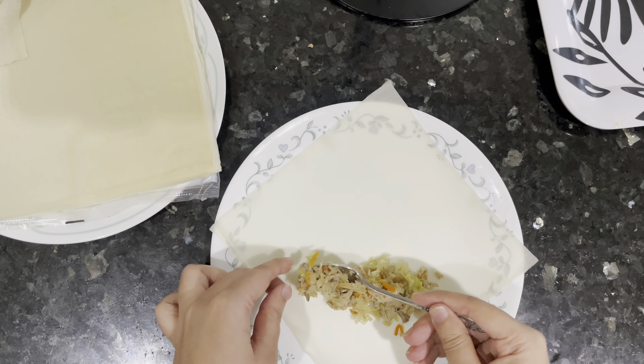I'm using TYJ spring roll pastry sheets — they're very easy to work with, turn out really crispy when fried, and I use them for both samosas and spring rolls. Please follow the steps and watch carefully to see how to wrap them. I put the filling in, and at the end I also add some noodles. You can use more or less noodles, or skip them entirely.